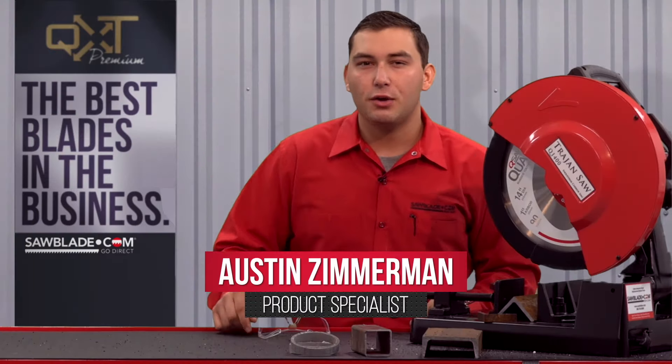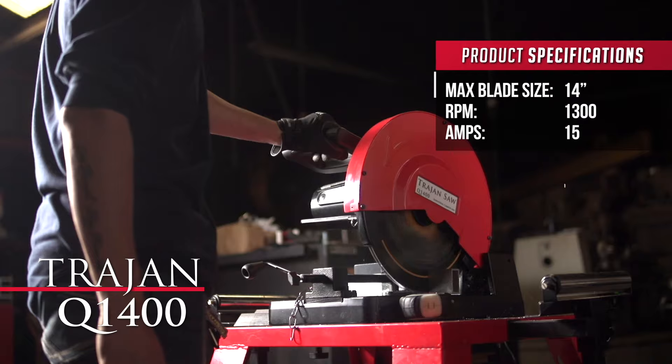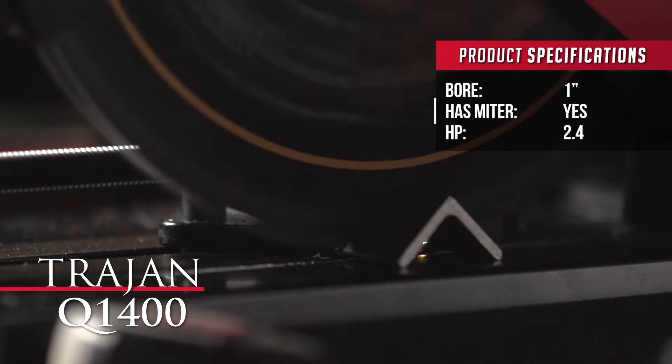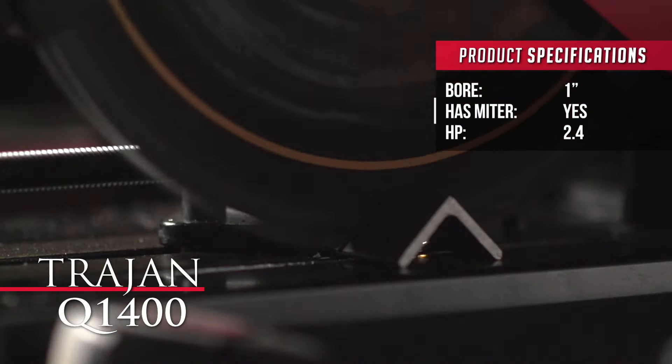Hi, I'm Austin Zimmerman, and here at sawblade.com we're bringing you another innovative cutting solution: the Trajan Q1400 carbide-tipped cutting machine. This machine will replace your abrasive chop saw and most conventional bandsaws.